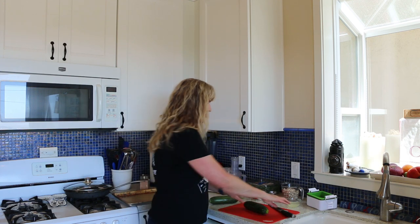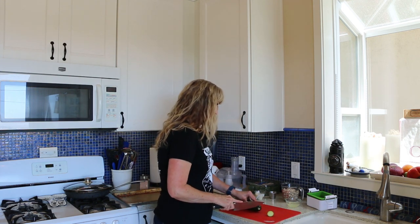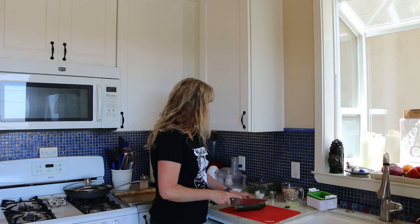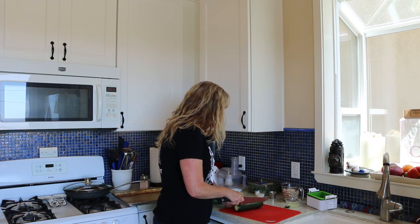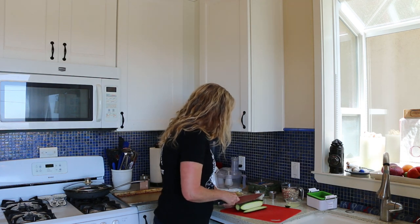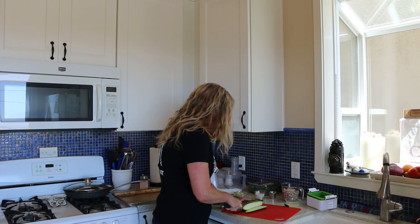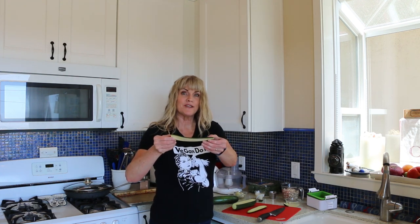So what I'm going to do is just cut the ends off here, and then I'm going to slice these as thin as possible. If you have a mandolin, awesome — I do not. So we're just going to slice along the edge here. So about this thick. I'm just going to continue slicing up my zucchini and then we'll put them in the oven.